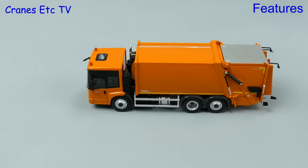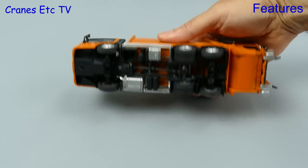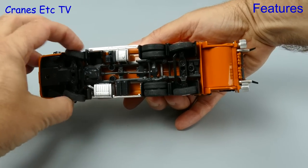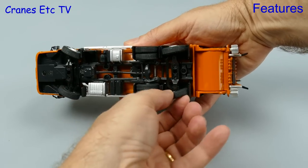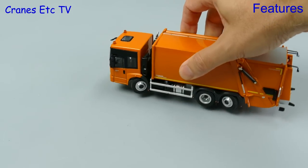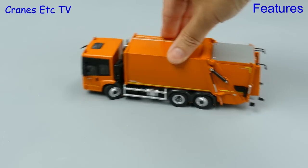In comes our friendly refuse truck and it is a very nice model to roll around, partly because of its heavy weight. Looking underneath, the drive wheels all spin together and there's steering on both the front and rear axles. The range of movement is good, particularly at the front, and that means that this is one bin lorry that can certainly turn a corner.